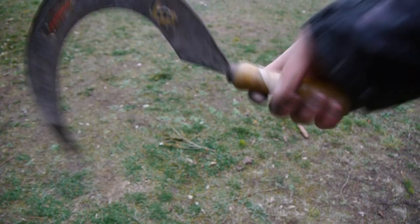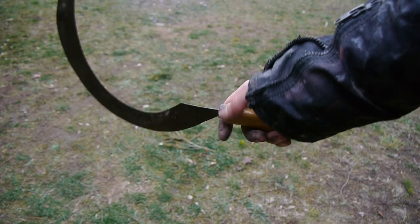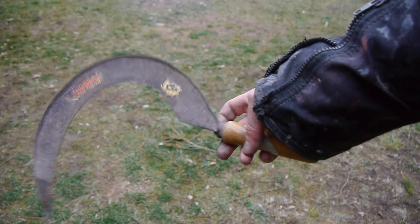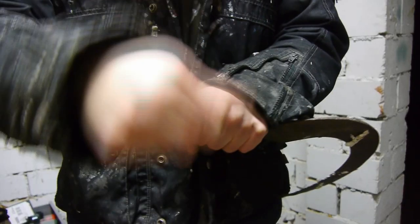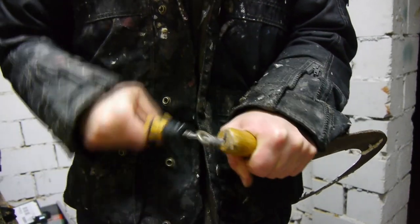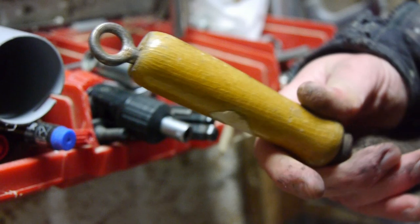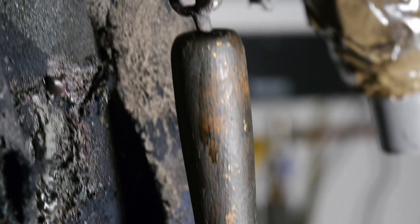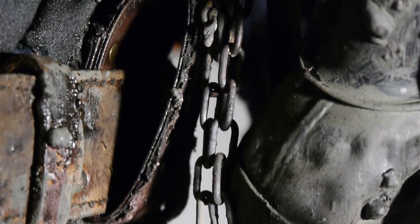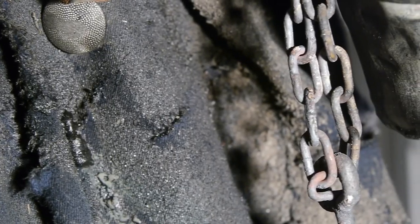While I rummaged through the unfathomable depths of our summer house to find more useful stuff, I also found this incredible looking scythe, which virtually begs to be part of the sculpture. To make the attachment to the costume easier, I drilled a hole into the handle and inserted a screw eye. The scythe was then fixed to the costume by using a chain, which was actually brand new, but after I threw it into our fireplace it got this natural, really nice looking patina.